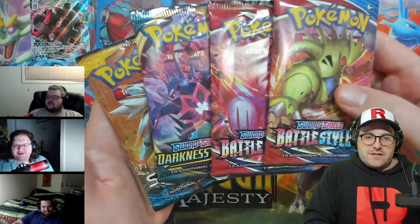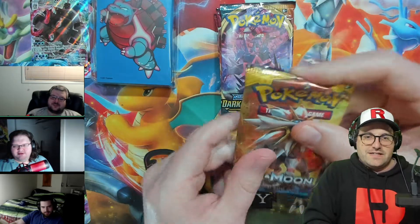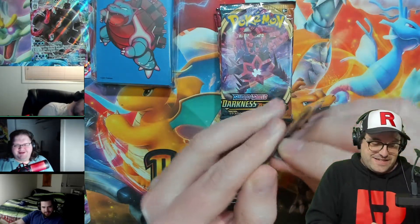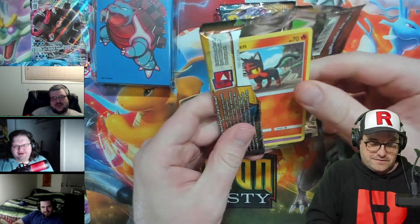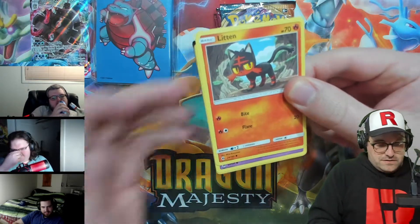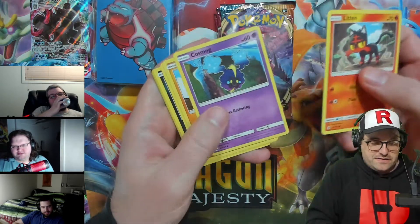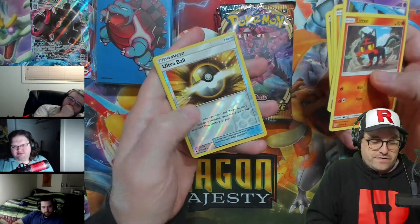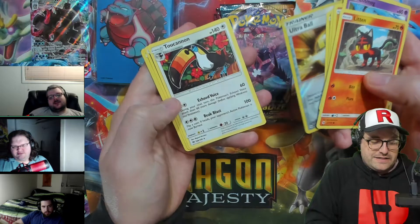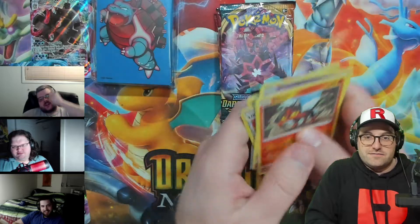We got Battle Styles, Battle Styles, Darkness Ablaze, and Sun and Moon Base. It's so boring. Sun and Moon Base — they must have printed it to absolutely oblivion. Very glossy Sun and Moon Base cards. Loving Meowth, an Ultra Ball reverse, and a two-cannon — freaking two cannon, dude. Two cannon right in the butt.